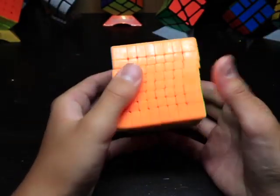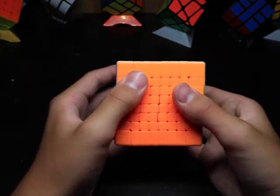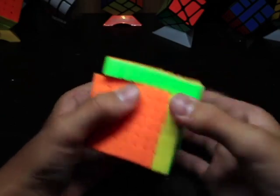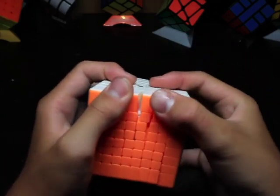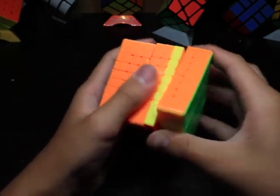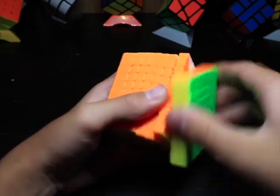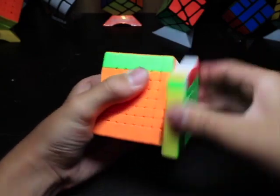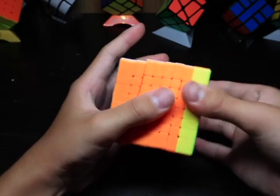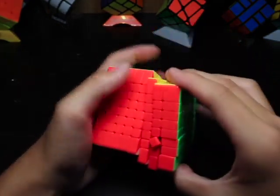I think this is going to be really tight — from other videos I've seen, I might have to loosen it, but let's see if it turns. Yeah, it is really tight but the layers are turning pretty nicely. Kind of strangely, the inner layers are turning better, and then they get worse as you go to the outer layers, because usually the outer layers are the best and the inner layers keep getting worse.